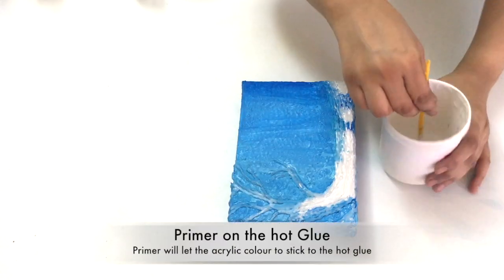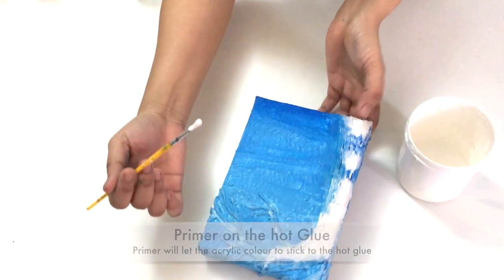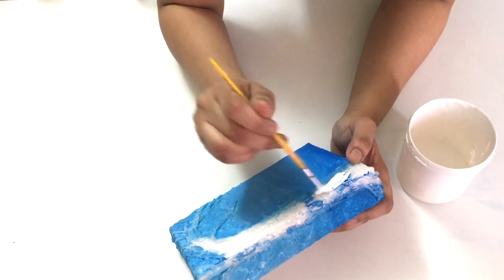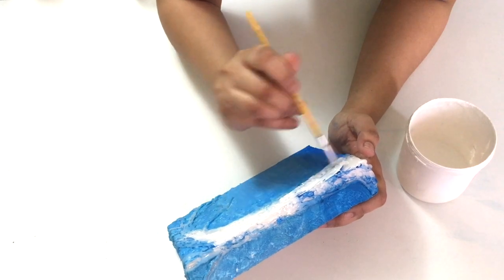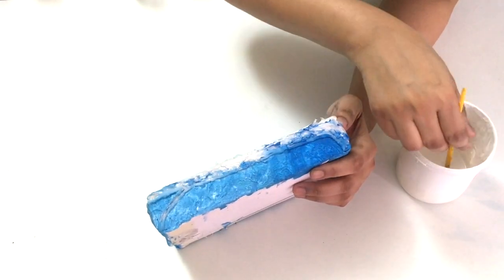I am applying primer here because I am going to apply acrylic paint on the tree. Without primer the acrylic color may come off the hot glue.